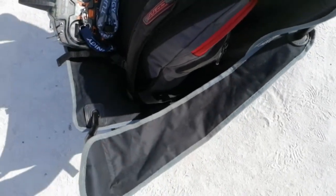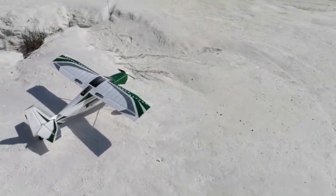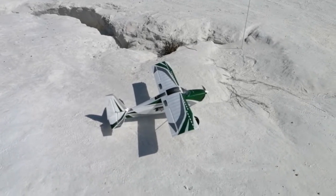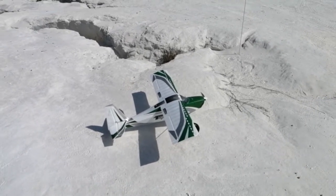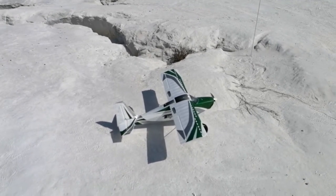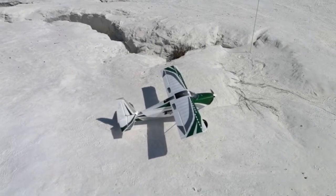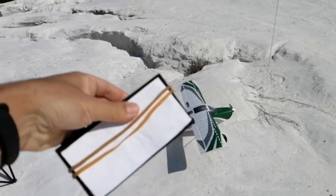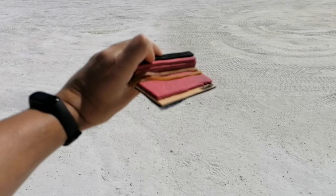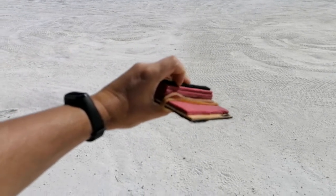I wanted to show you how I've been doing these POV videos. I don't have a small camera to put in the cap like a RunCam or something like that, so I'm using my cell phone — it's a Huawei P30 Lite recording at 60 frames per second. It gives me a much better, cleaner image, and I'm using this apparatus I made. It's basically a wooden board more or less the size of the cell phone.